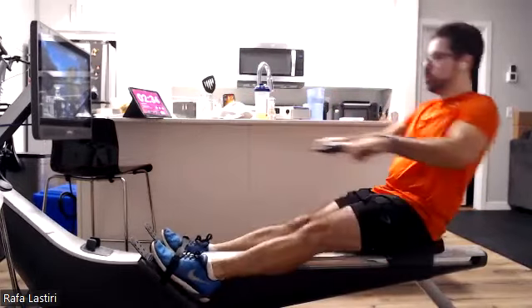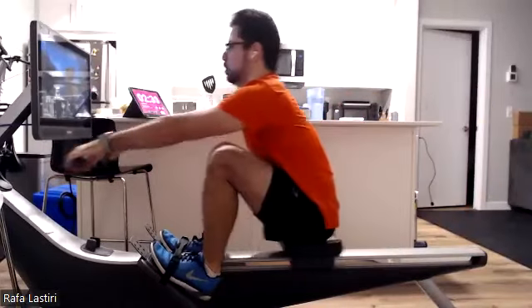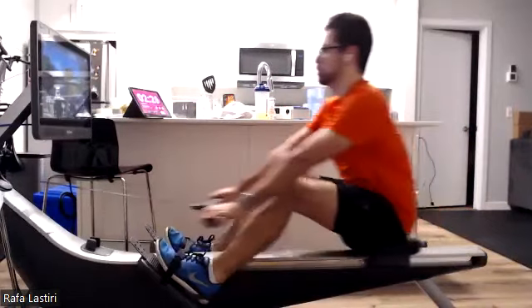Pressing it through. Think of that progression: legs, lay back, draw. Nice work. As we get to that body, we're going to open that chest and squeeze those shoulder blades around.